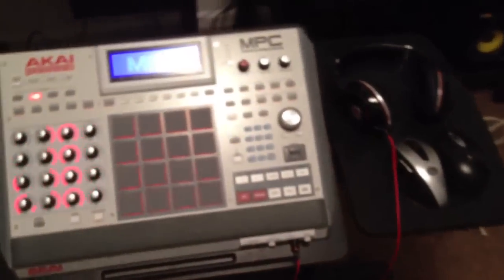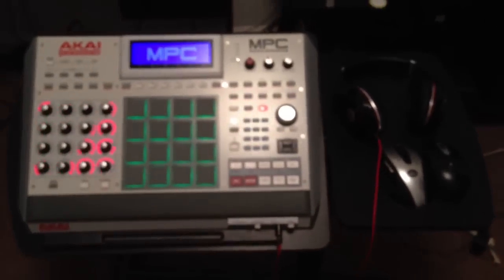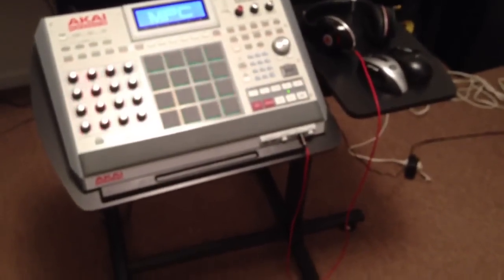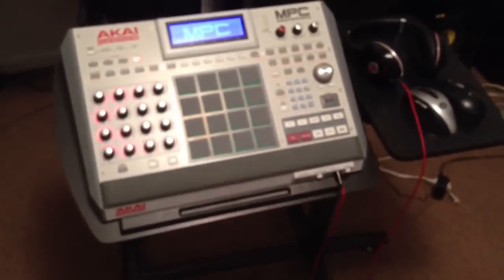Like I said, $35 at Walmart. All the MPC Renaissance users out there, get you a nice little stand for $35. I know most people already got a bunch of equipment, looking for somewhere to place it. And as you can see, this is perfect — perfect for the MPC Renaissance. It's your boy LEX, I'm up out of here. Get back to the music.